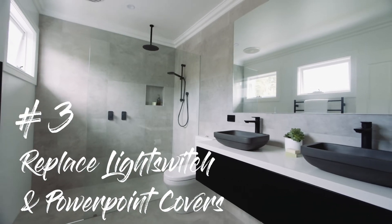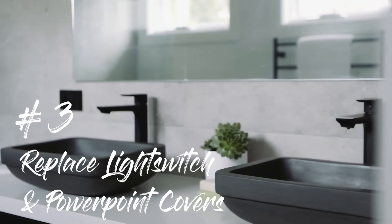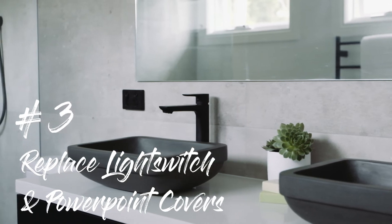And my third tip — it might seem really simple, but going around the house and taking a look at the condition of your power points and your light switches. It can be a really simple, inexpensive thing to do that will just give you that elevation and final polish.